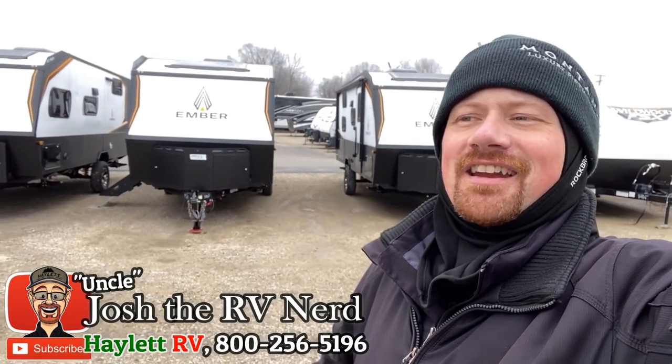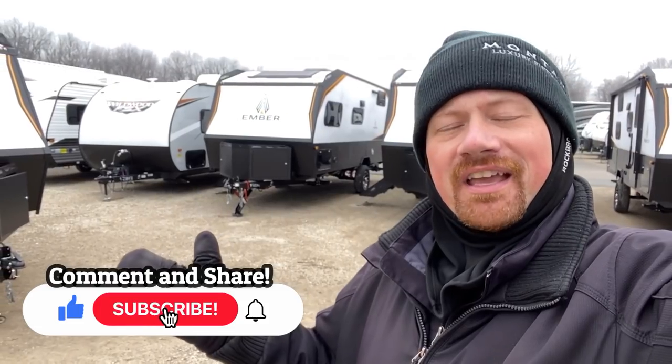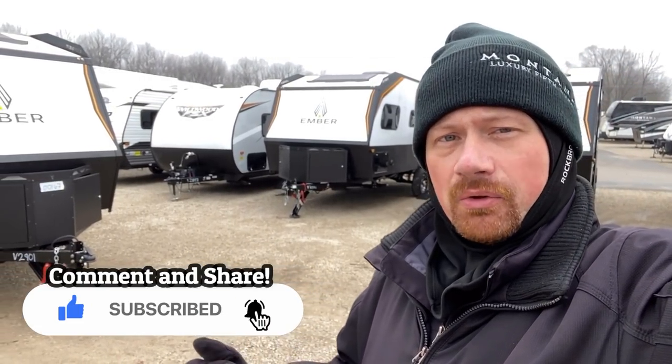Hey everybody, Josh RVNerd here on a day so cold it hurts my face. I figured what a perfect time to talk about solar stuff on Ember, specifically the new Ember Max Solar Package.